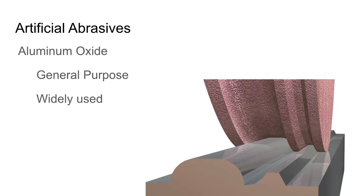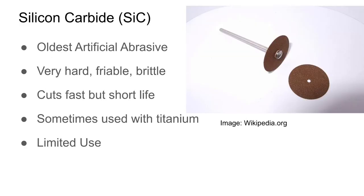Aluminum oxide is a widely used, general-purpose abrasive. Silicon carbide is the oldest artificial abrasive — one of the first synthetically made — it's very hard, friable, and brittle. It can cut really fast but has a short life. You see it sometimes in cut-off wheels; silicon carbide is often a black or green color.